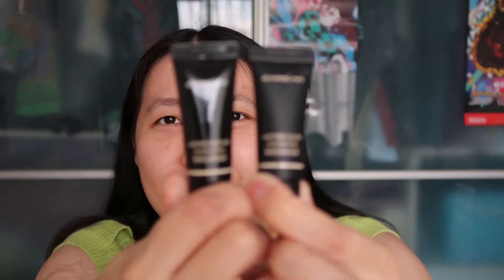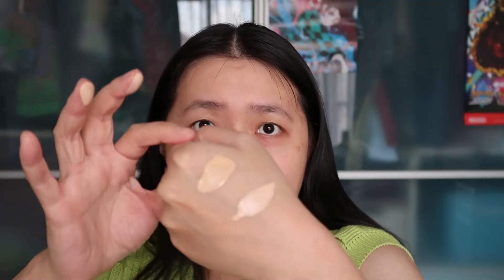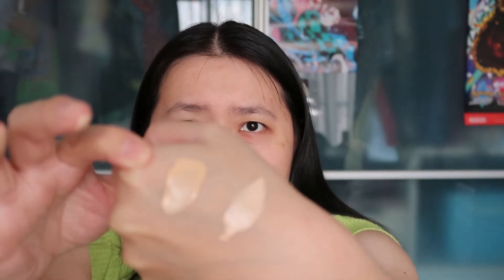I'm going to swatch these foundation shades. I think my foundation color is probably this one — it looks closest to my skin tone, especially for my neck. Let me try it on my neck. This is the fair one. Let me try to blend it.